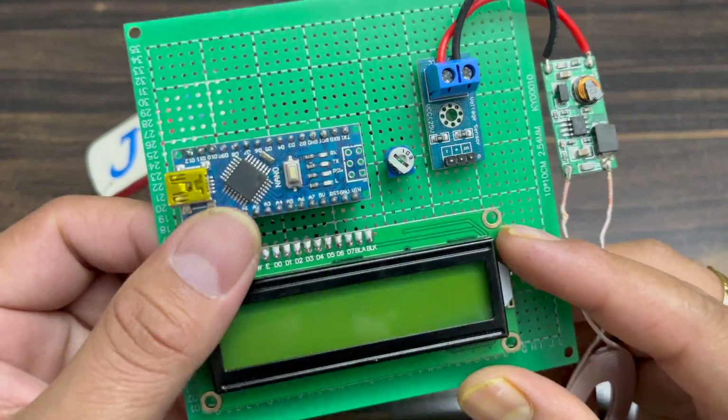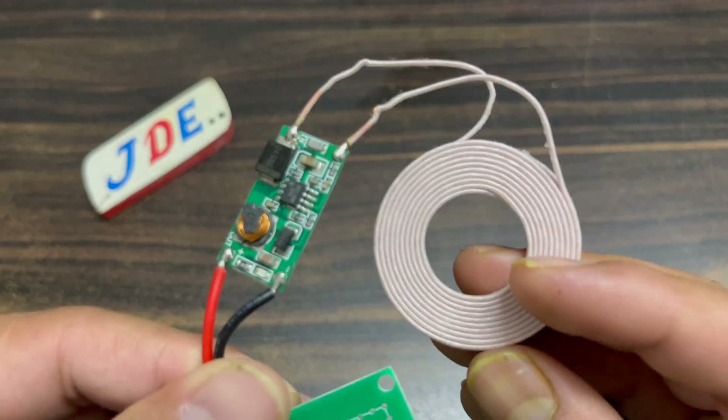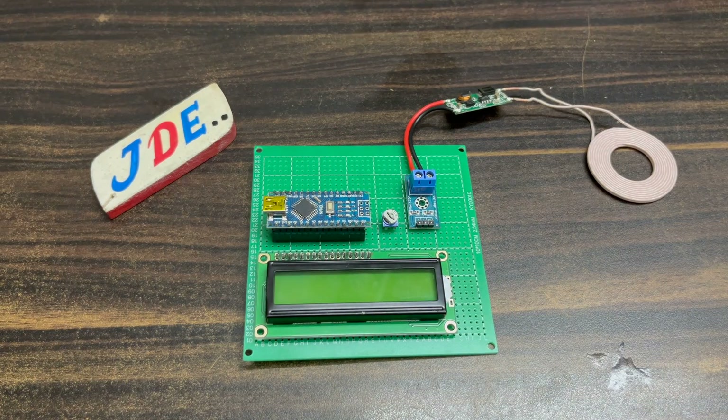Hey, hi friends, welcome back to the channel. In this video I will show you this wireless voltage monitoring system. You can charge your mobile wirelessly and also use it in a wireless vehicle charging system.